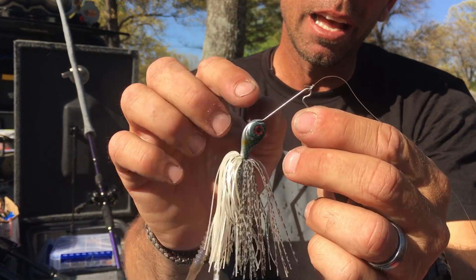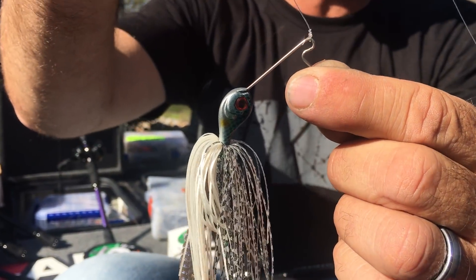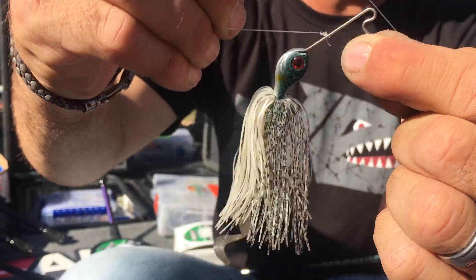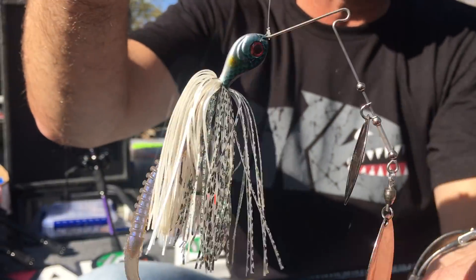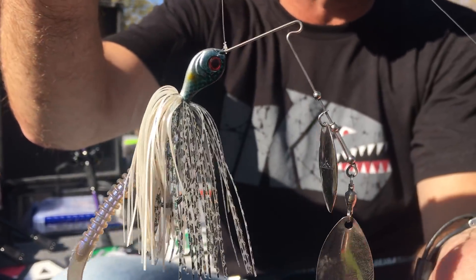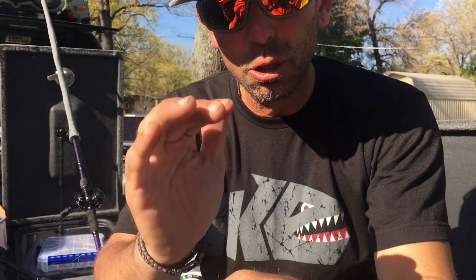If you've ever fished a spinnerbait, especially if you use mono or fluorocarbon, a lot of times that line will slide down off an open R bend like on the Molix Spinnerbait and you'll end up with that — the spinnerbait won't run right, it'll roll. I came up with a little trick using braided line to stop that from happening.